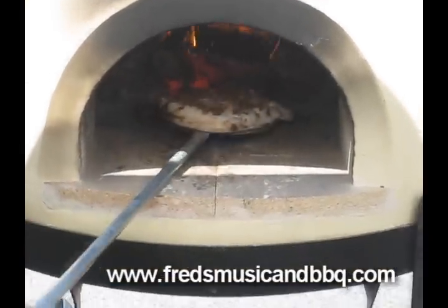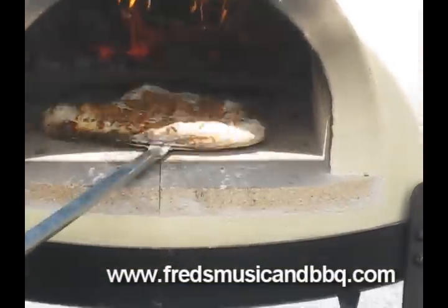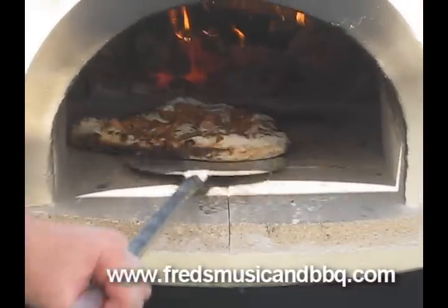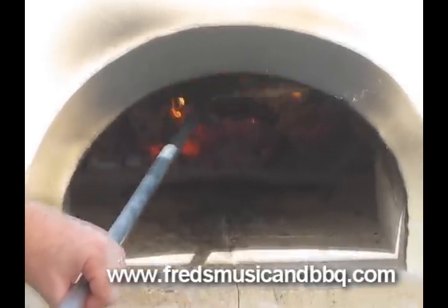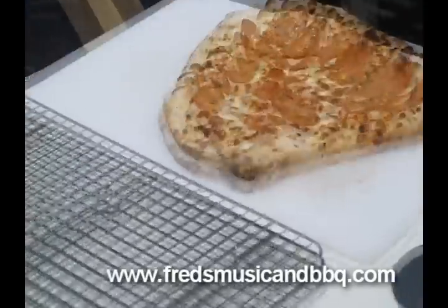Here comes that hot dog pizza — it's almost done. Here's our hot dog pizza, Chicago-style hot dog pizza. Put a little dome action to make sure the top's cooked. We're going to bring it up. Beautiful.